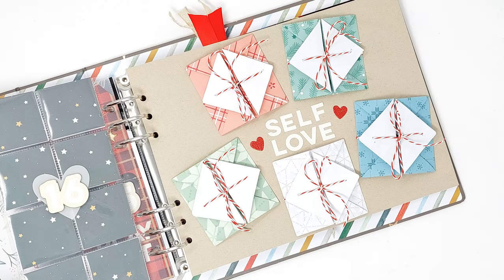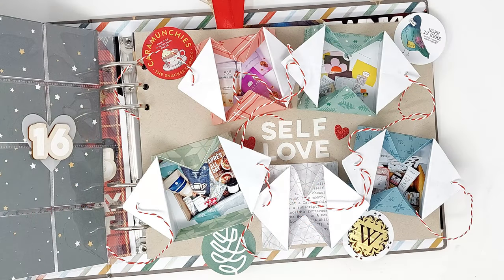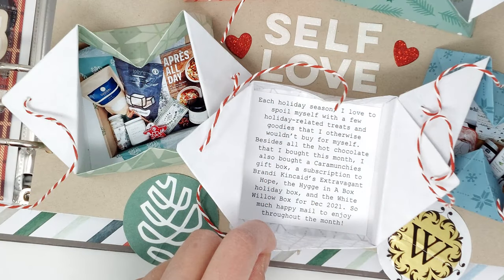Hi everyone! Welcome back to my 12 Days of Interactive December Dailies video series. I hope you all had a great holiday season! Today is day 8 of my video series and I'm working on story number 16 in my December Daily album. For this layout, I'm creating some origami envelope boxes to document some of the presents that I bought for myself this holiday season as an act of self-love. I do like to do this each holiday season because I just love receiving happy mail and surprises in the mail.